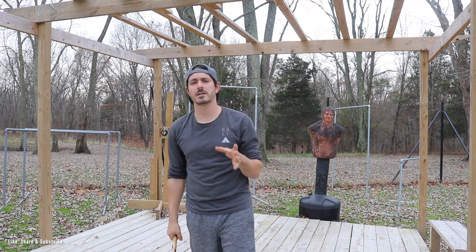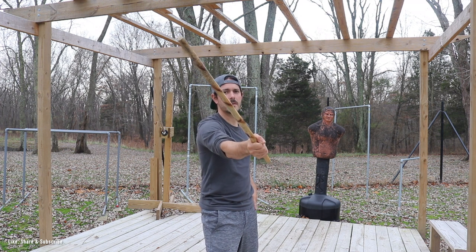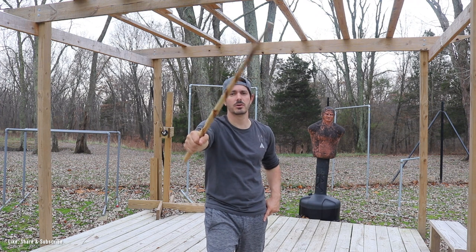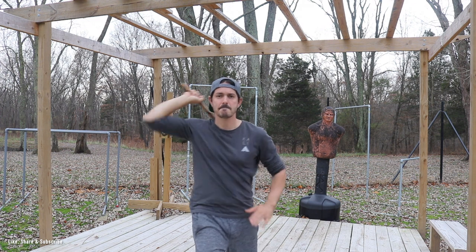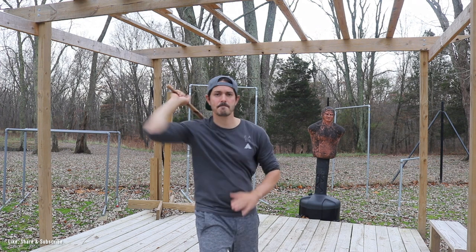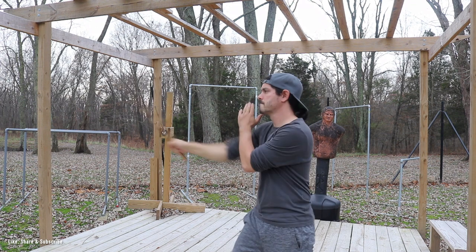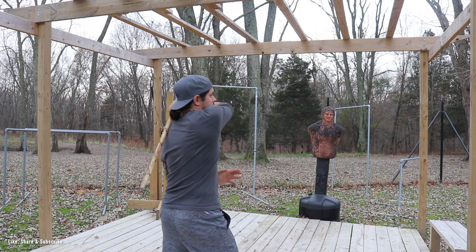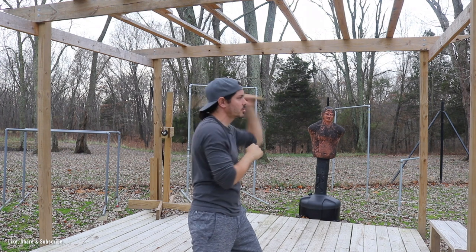The second drill we call this our V strike. I want us to work a hack on the angle one and then pull this back to the two, then hack on the two and then pull it over to the one. So this creates like a V, just like this.